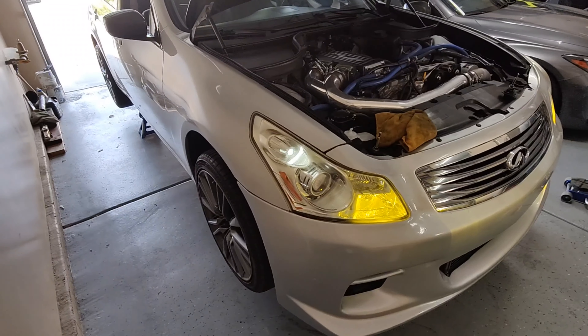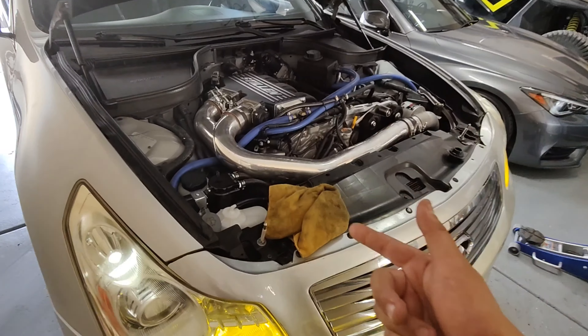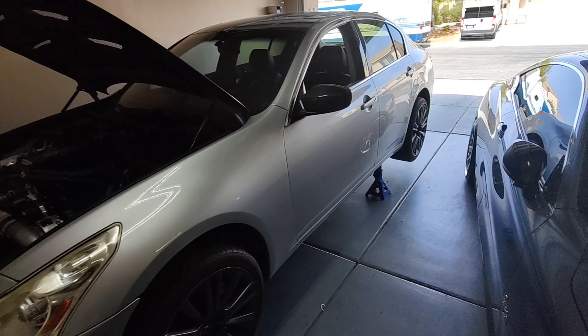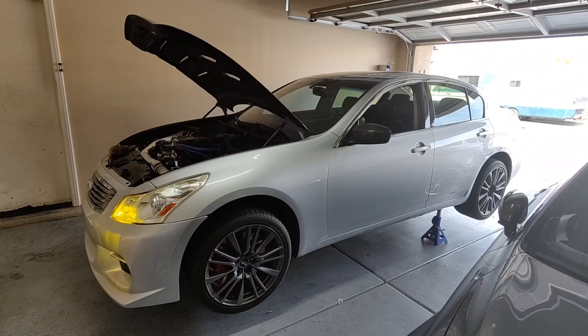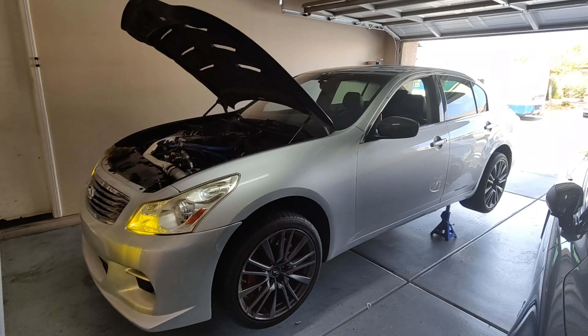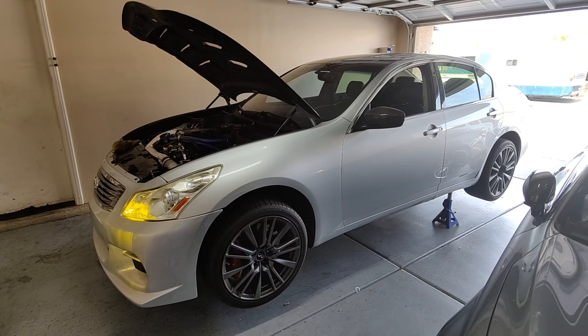Thanks for watching — I know this was a little long, but I wanted to give you guys a detailed video on how I changed the oil on the G37 with an oil extractor. See you guys at the next one. Thank you for watching. Please like, subscribe, and follow me on Instagram. I'll see you guys at the next one — thank you guys, have a nice day.